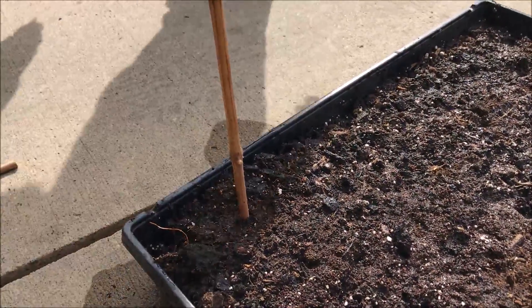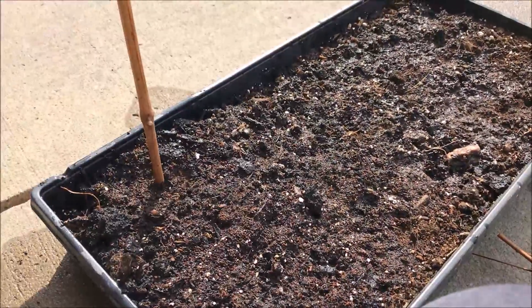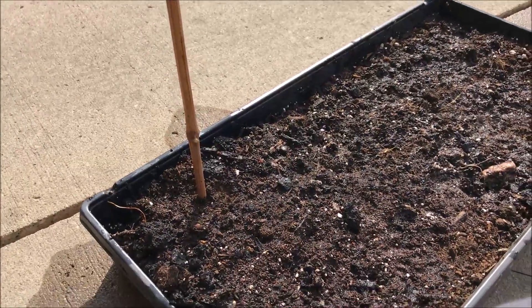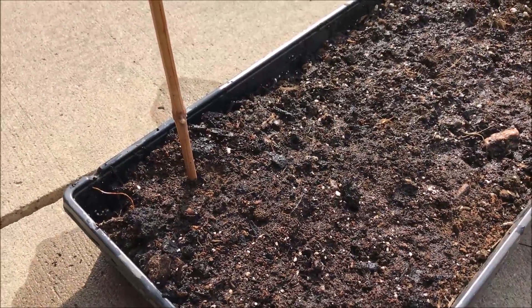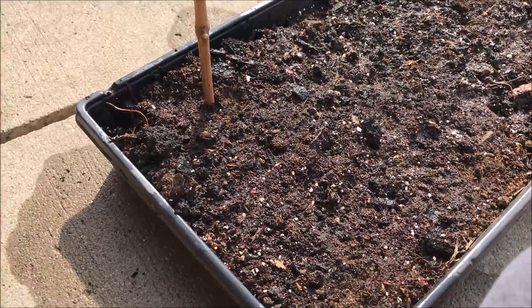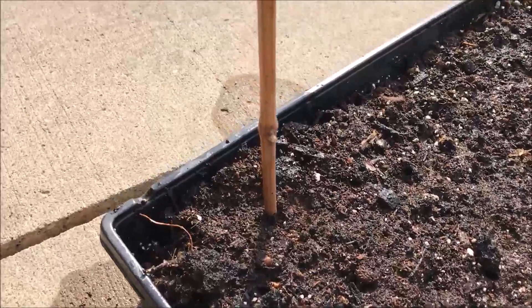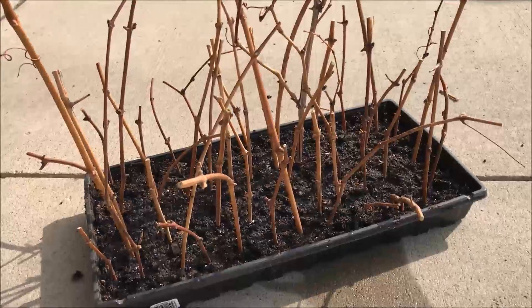Once you've got some roots, you can go ahead and transplant them into pots. It's usually recommended to keep them in a pot for the first year, then transplant into the ground. Some people skip the flat and put them straight into the ground — that works too, but I think you get a better success rate this way since you have more control.